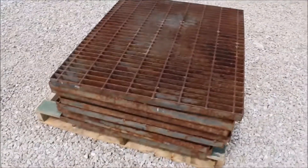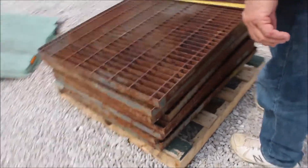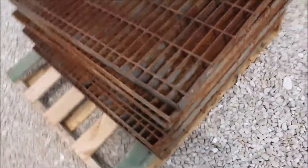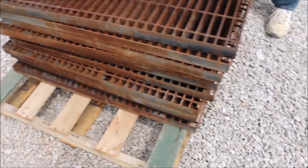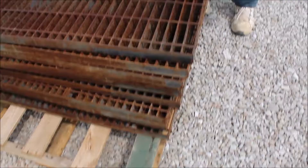Here are twenty pieces of grating. They're like three foot by 31 inches — I don't know if they're all exactly the same size. There's two piles of ten each. The thickness of the steel is like three sixteenths and they're an inch and a half tall. It's pretty heavy stuff.